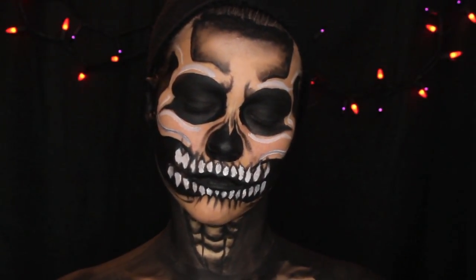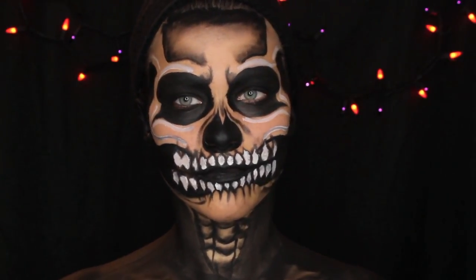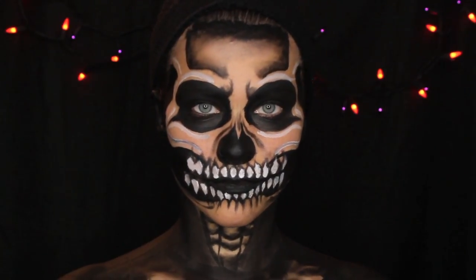Hey guys, welcome back to my channel. Today I'm going to be showing you guys how to get this simple basic skull that everybody can do.